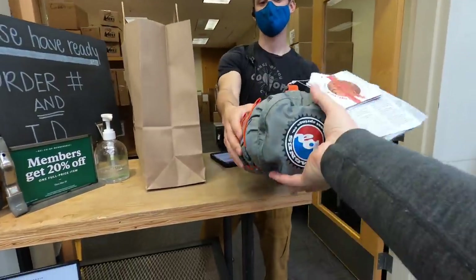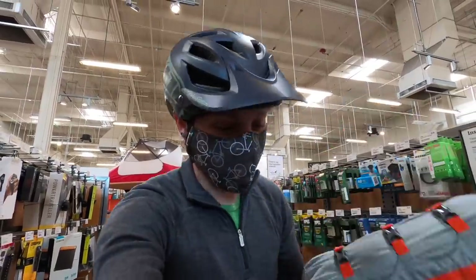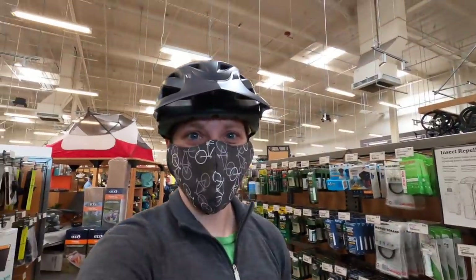Oh, there it is! Oh my goodness, this is exciting. We got the tent, we got it! Let's figure out how we can affix it to the bars and let's get rolling.